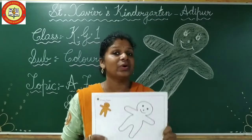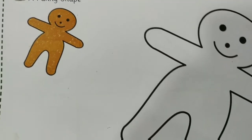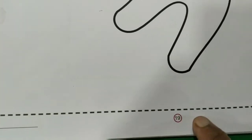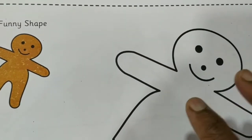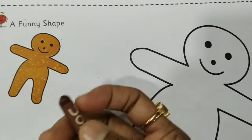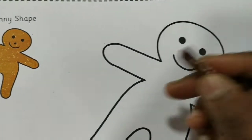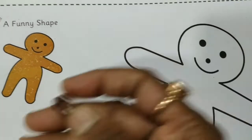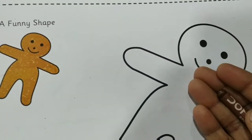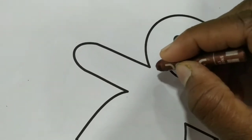So are you all ready, children? So children, this is page number 19 and we are going to do coloring in this funny shape. So let's start. You can use any color of your choice. I am using brown color here. Main yahaan brown color use kar rahe hain. Aap ko jo color pasand ho. Kyunki ye funny shape hai, is pe koi bhi color hum kar sakte hain.